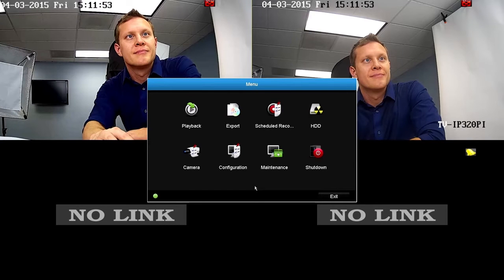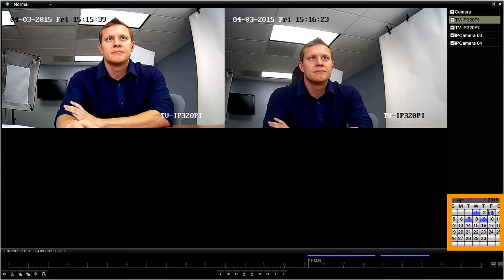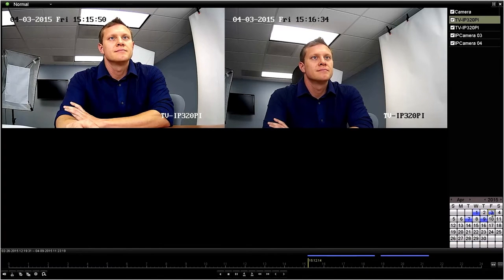Let's begin with Playback. Starting in the top right corner, you can search recorded video from all cameras at once or any combination of cameras you choose. We will select all cameras, and the camera dates located here, which are blue, indicate there was recorded video on that day. Double-click a day and the NVR will jump to the first recording on that particular day. The bottom bar shows the full 24-hour period, and the blue line indicates when the recording took place.